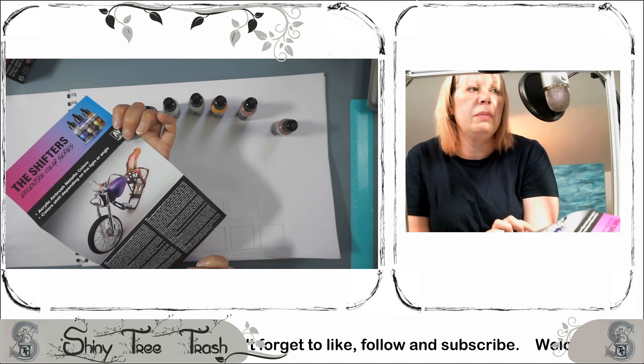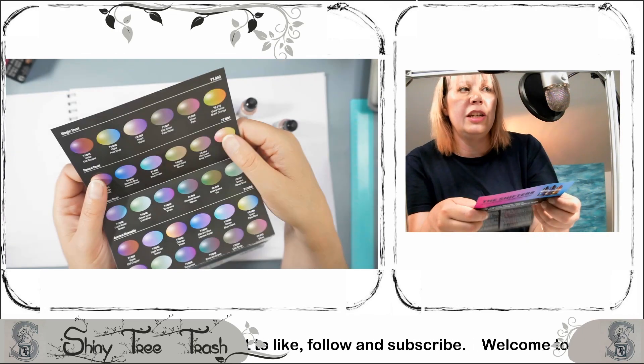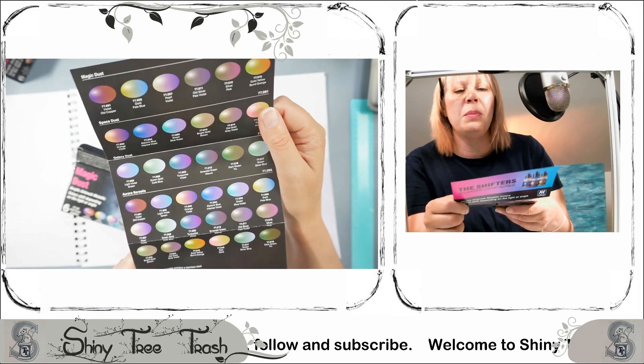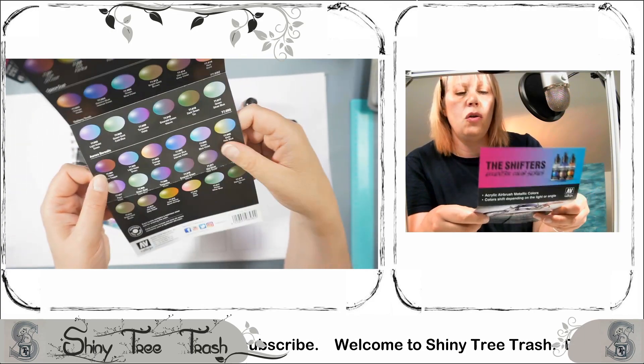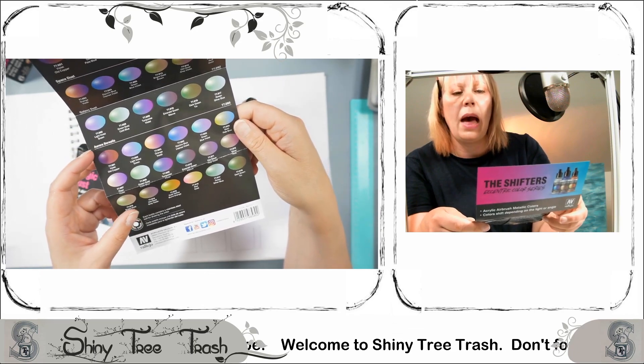That's the picture that comes inside the packaging, and it just shows the morphing — that chameleon effect between all the shades. These are the three packs, but I believe you can get a whole range with all the colours in one big pack.